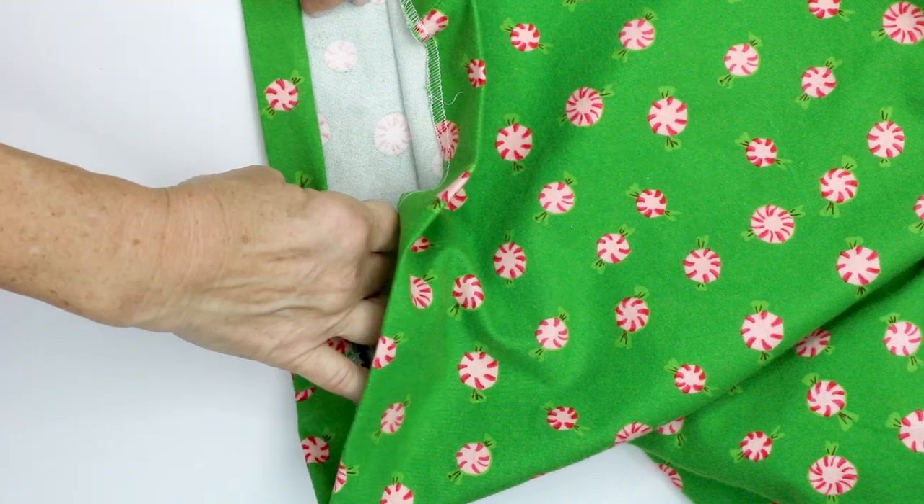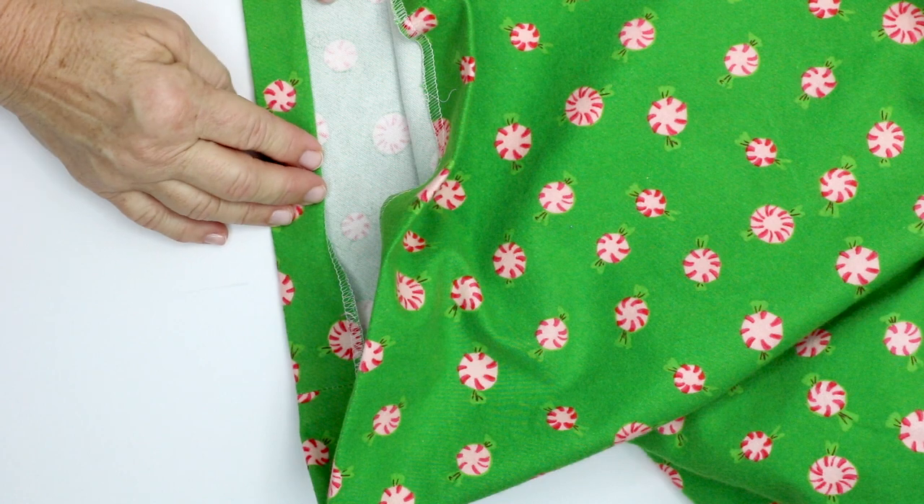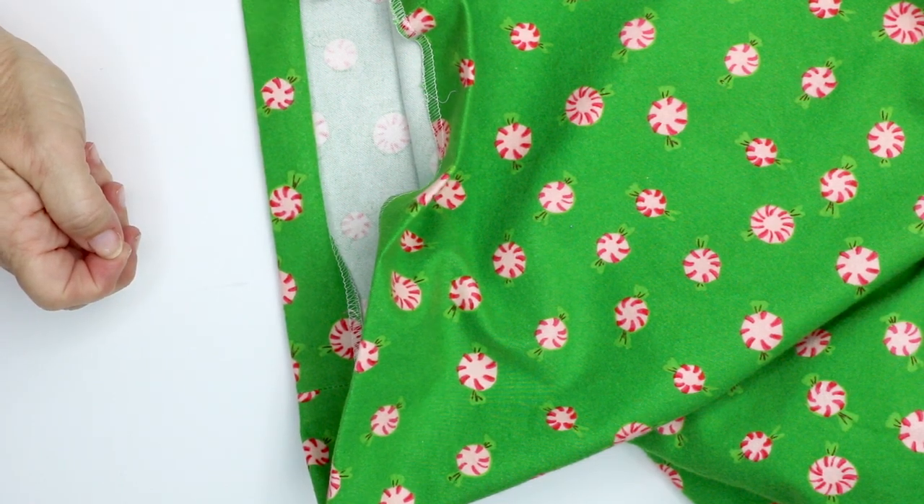You could technically do a blind stitch if you wanted, but these are just sleep shorts so I don't mind a one inch top stitch along that edge. I'll get that hemmed up and the shorts will be finished.